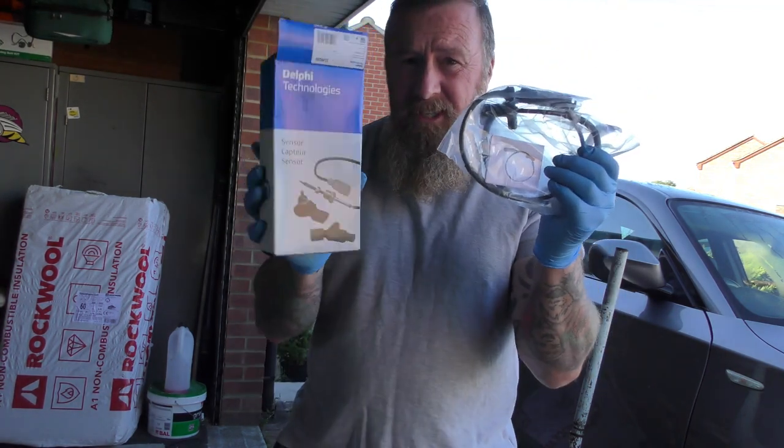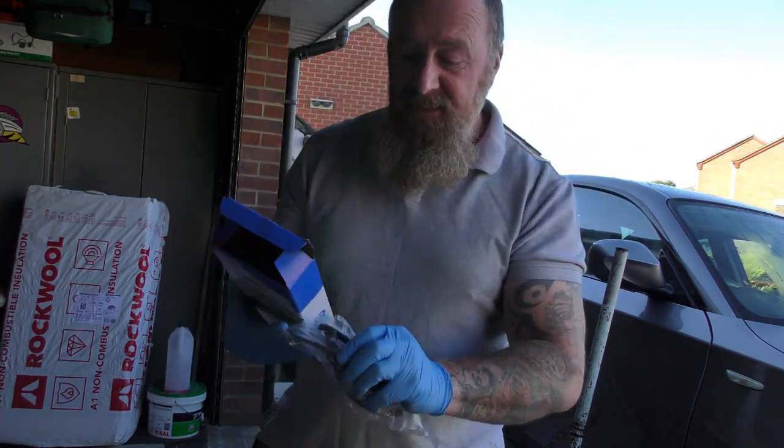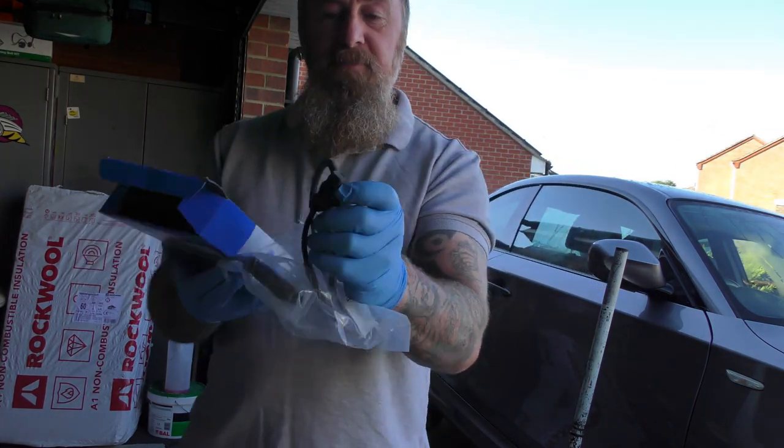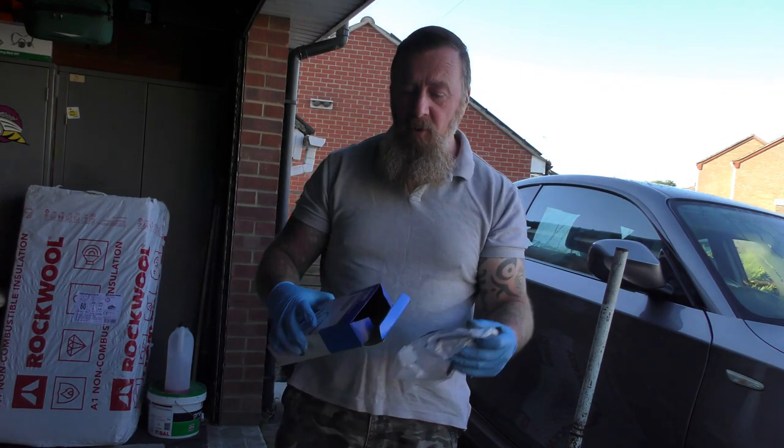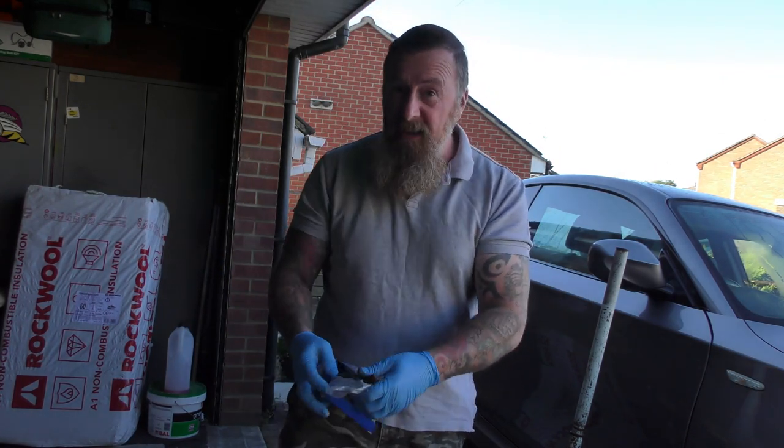If you've got all three lights coming on, you're going to need what's in this box - the speed sensor, the ABS speed sensor. I'll show you where this is and we're going to go through it quite quickly.